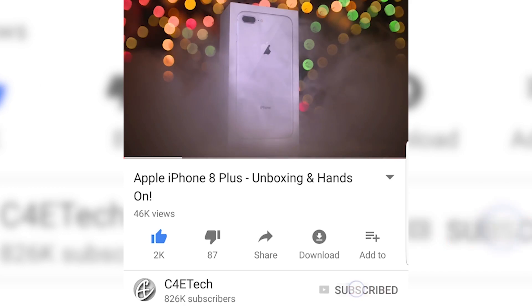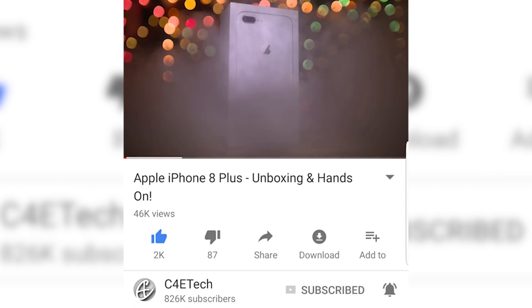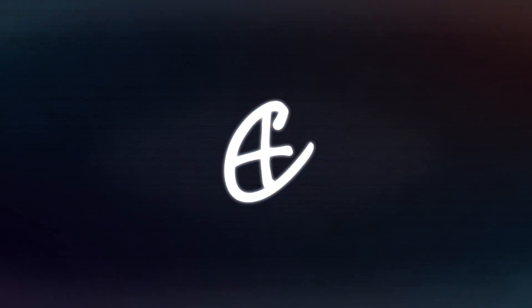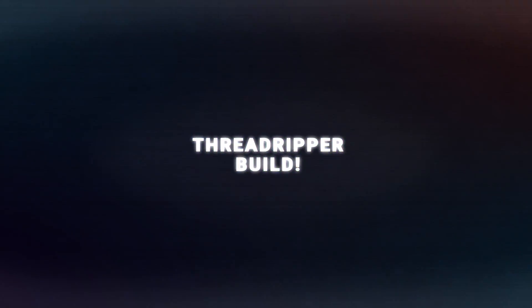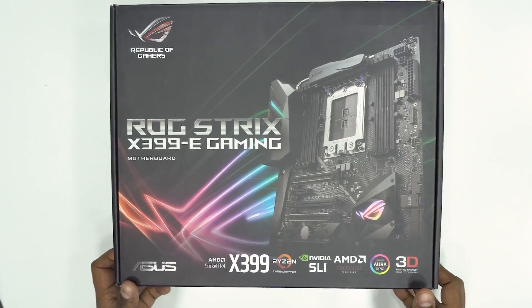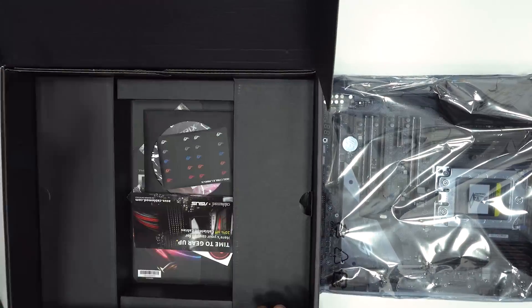Before we get started, we have a giveaway running for you guys — here's the card to it as well as a link in the description below. While you're down there, don't forget to click on that bell icon so you don't miss out on any of our daily content. First up, let's start with the motherboard — let's get it out of the box.